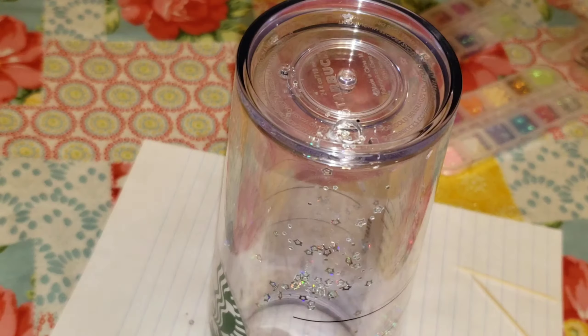It'll remove that clog and you can go back in and start tapping in the rest of your glitter. It's the easiest way I've found to get the glitter inside the cup. Then what I like to do is just take my finger, cover the hole, and shake it up a bit to get that glitter dispersed all throughout the cup.